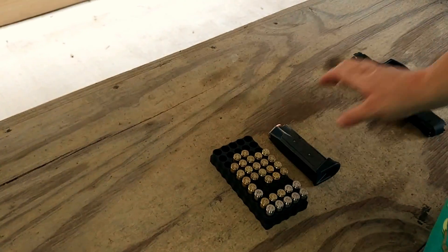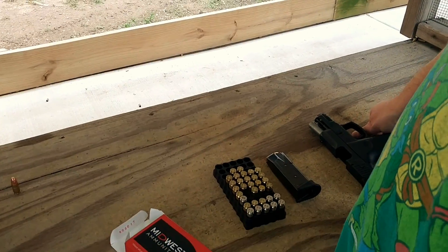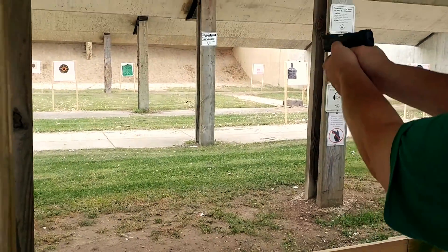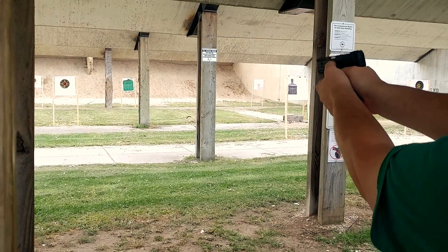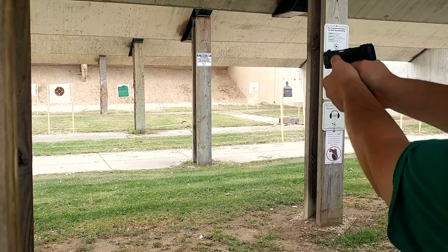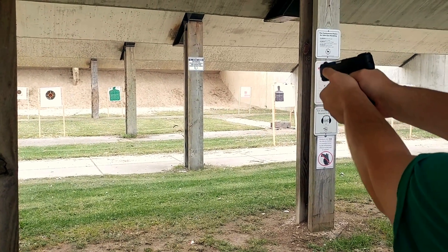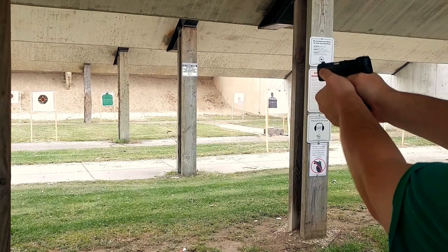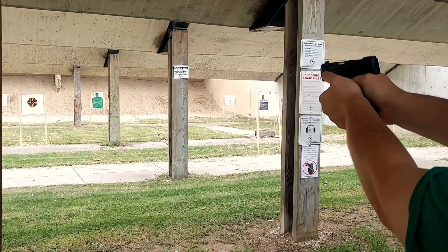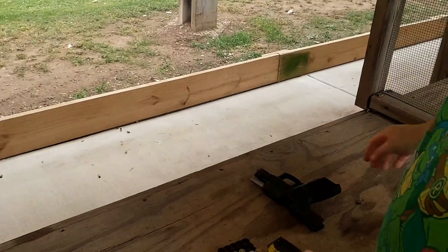Midwest ammo, take two. With a Taurus P-2 on his arm. That worked.